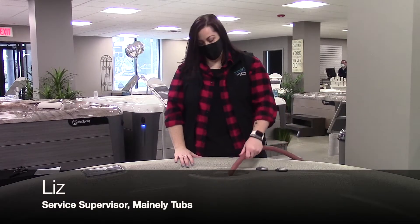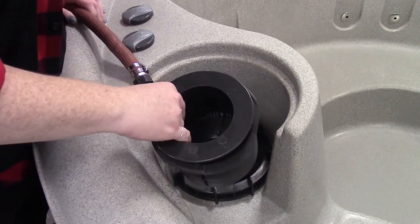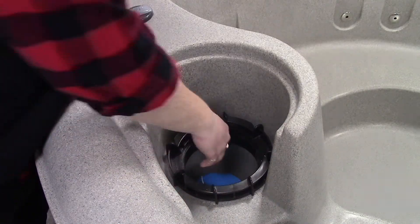Now let's take a look at how to fill your Watkins Free Flow hot tub. First thing you're going to do is remove the filter basket from your hot tub, then you're going to remove your filter.